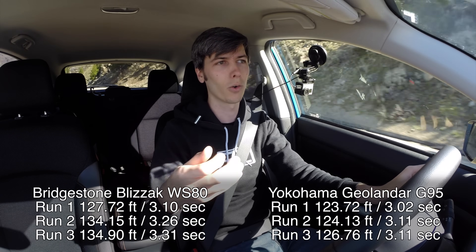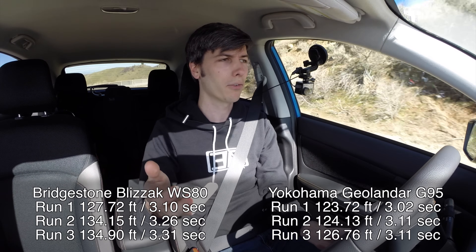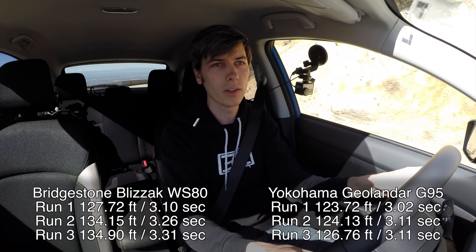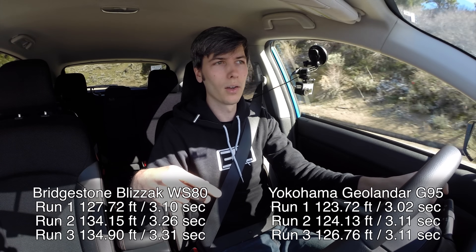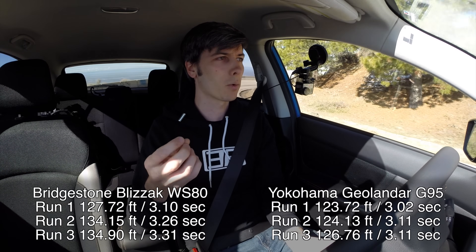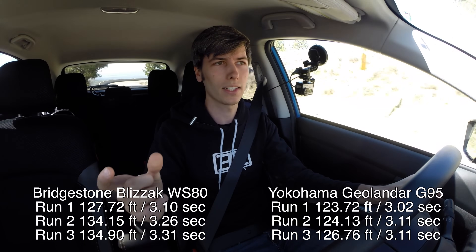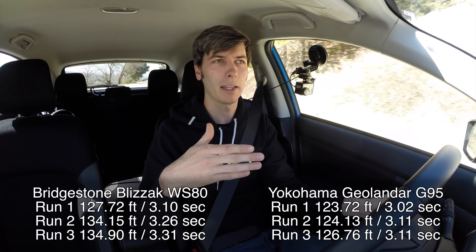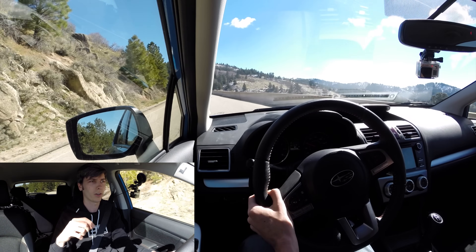You can also see it based on the data. With the S2000, braking improved using summer tires — it wouldn't improve if there was brake fade. With the Crosstrek, when I got on the all-seasons, the first two runs were almost identical. Whereas the first two runs with winter tires had a big gap. You can tell it's the tire and not the brakes because if it were the brakes, you'd see a consistent gap between the first and second stop regardless of tire, since you'd be limited by the brakes, not the tires.